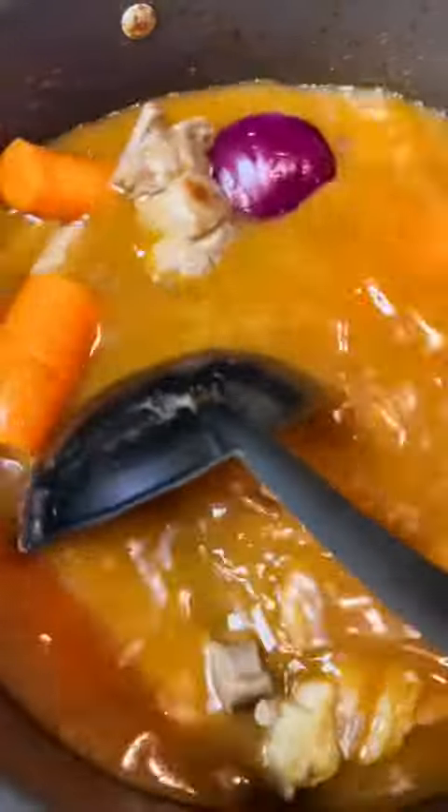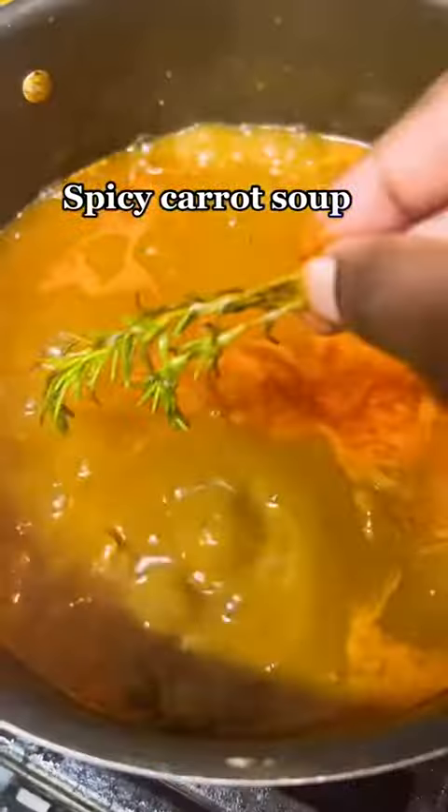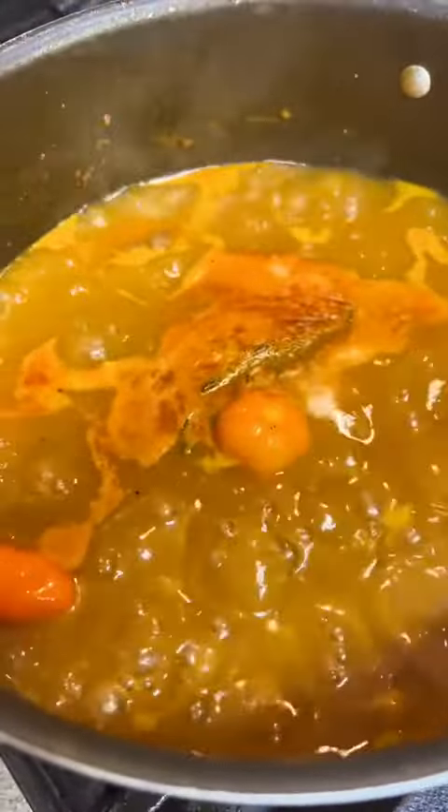This is my steamed goat meat with tomato paste. I added in only carrots because this is a carrot light soup. I took it off the fire, blended it, and added it back to the soup, then added in my fresh rosemary.